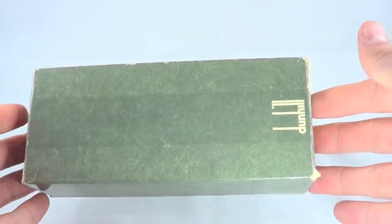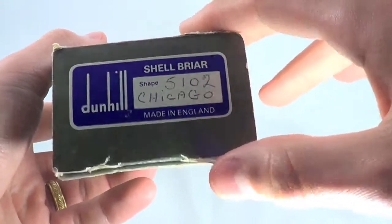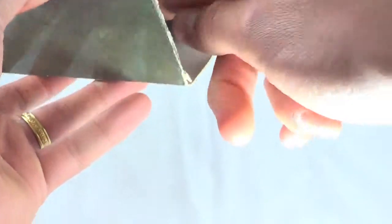Here's another awesome pipe from Dunhill. It comes with the original pipe box — it's a special edition Chicago Pipe Show box from 1992.